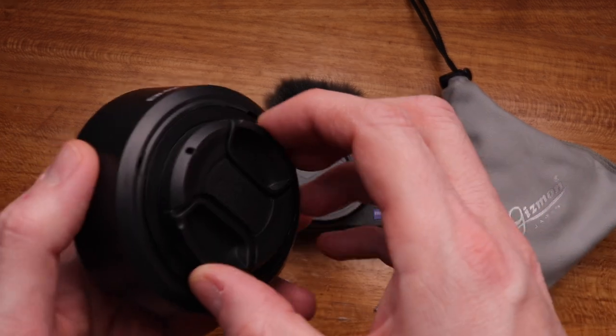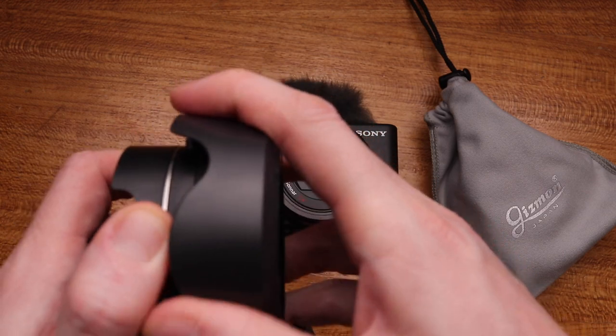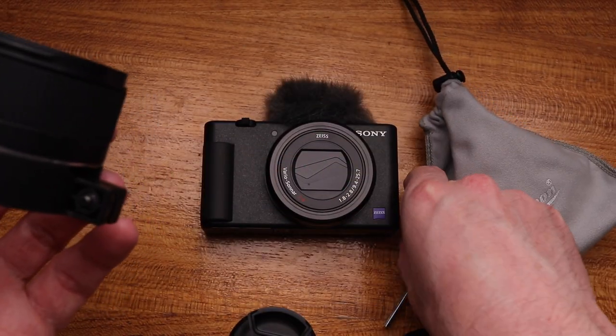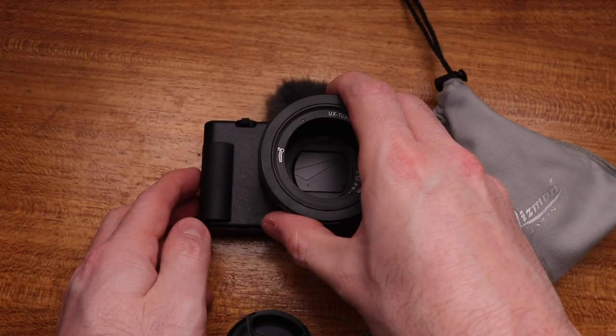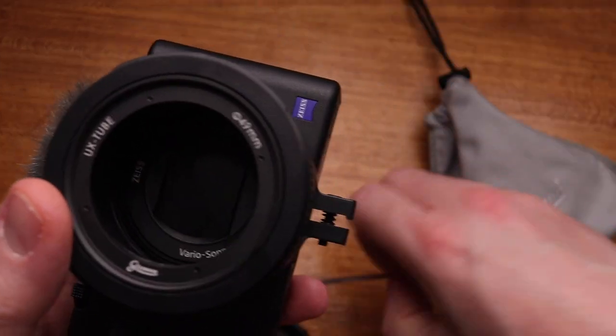It's got a lens cap, which is really nice. It's got a lens hood, and it came with this very small Allen key. All you do is put it over the front of your ZV-1 like so, and you tighten it up with the Allen key.